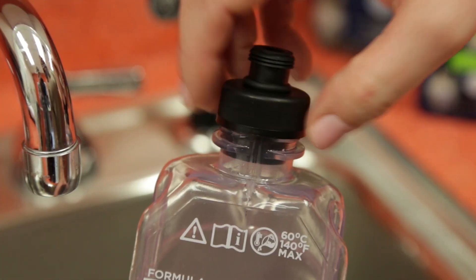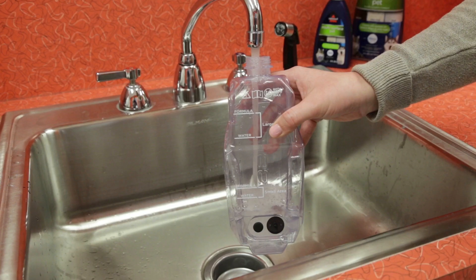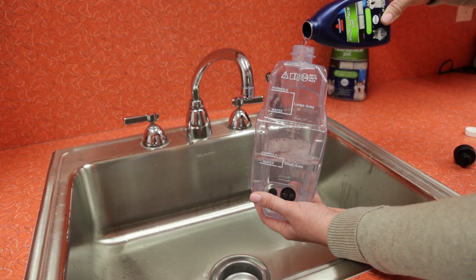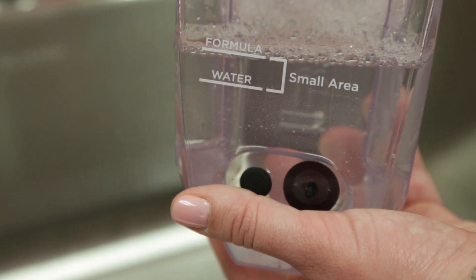Unscrew the cap. The tank has two measuring volumes for small area cleaning and large area cleaning. For small area cleaning, fill the tank up to the first water fill line with water, then fill it to the first formula fill line with cleaning formula. This should cover areas up to 300 square feet.